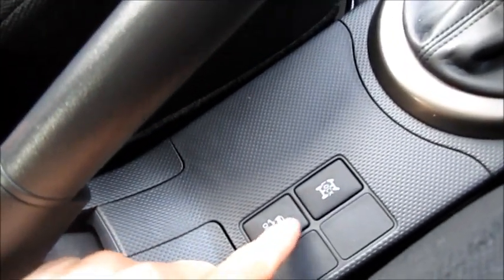Diff locks, traction control. If you just look up at that little screen here — when I press it, it's now telling me it's four-wheel drive. Disengage it, and it's now front-wheel drive.